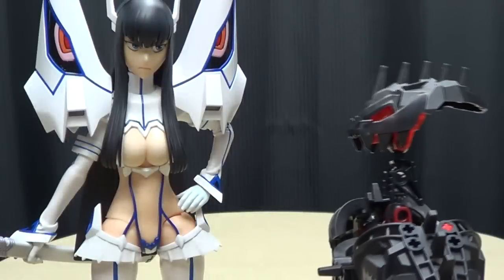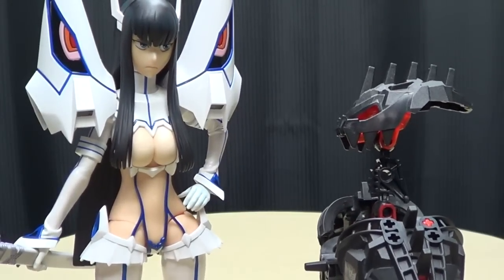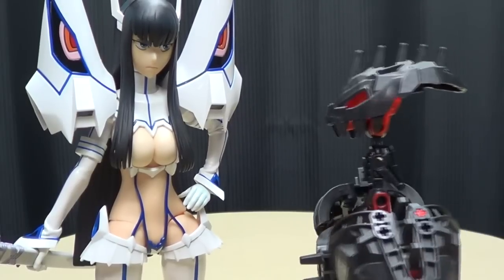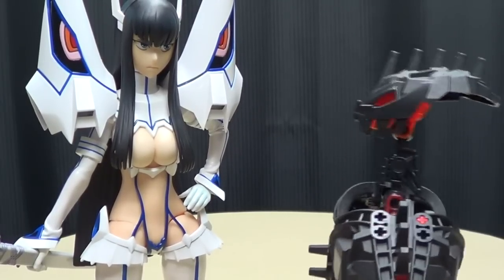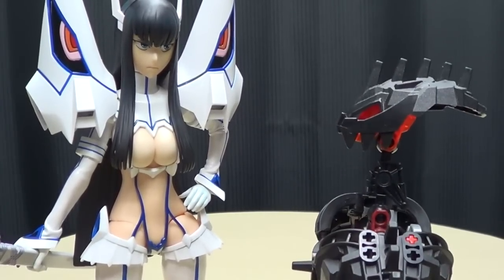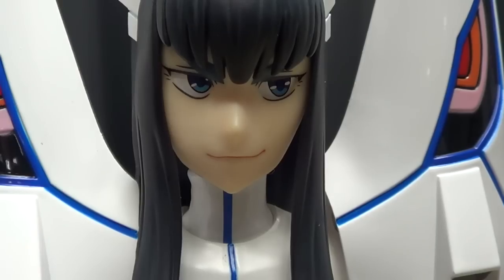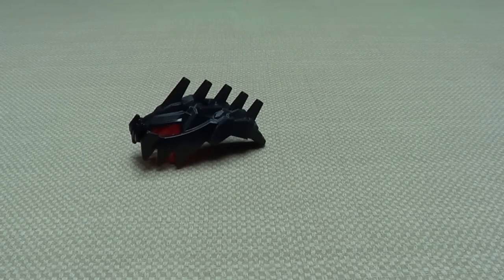I couldn't help but notice that you're a fan of large shoulder pads — so am I. Maybe we could go back to my place and I can show you my collection. Seriously, do I have a sign on me that says 'Can I just please cut my head off?' Can't catch a break.